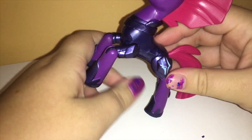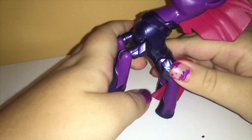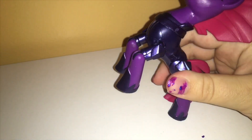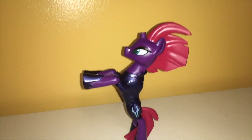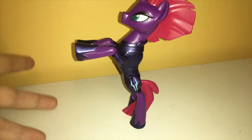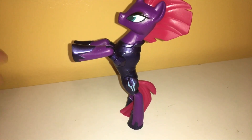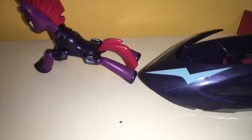Now, the moment of truth — does Tempest Shadow stand up? You just have to pose her a certain way. She does! Basically, you just have to lean her back far enough so her front weight is not going to knock her forward.